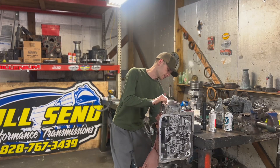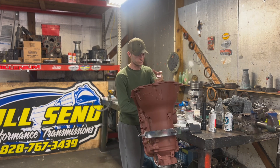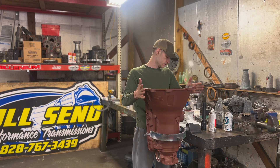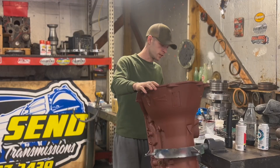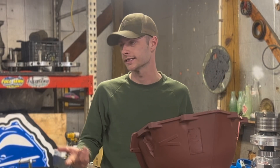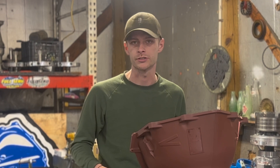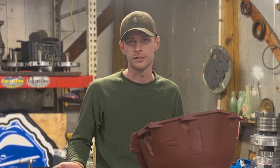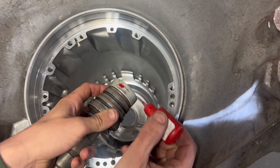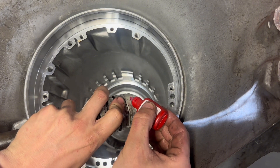Every mechanic has special tools they've made for certain situations. I don't get the whole 'you've got to use a specific hammer and a specific tool for everything' mentality — if I built the transmission, put it in, and it works good, what's the difference? The old case bushing kind of just slid out, it wasn't in there too tight. So I'm just taking a little bit of Loctite on the outside of this new bushing.